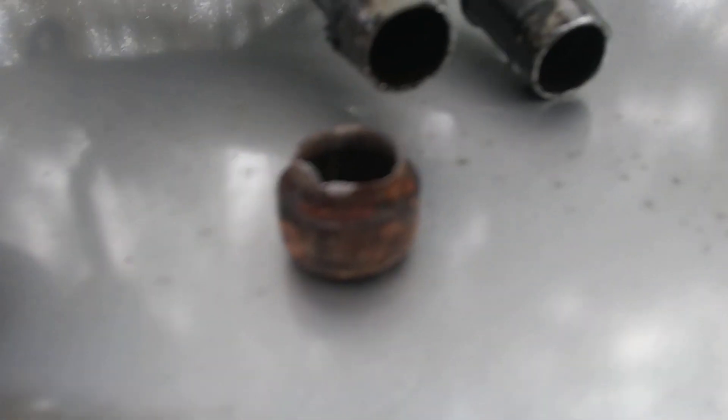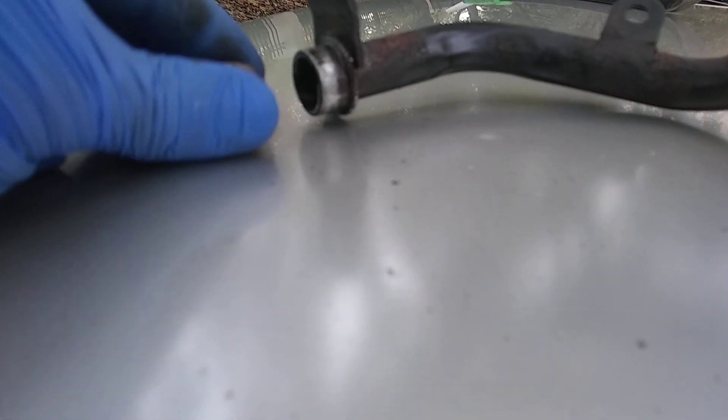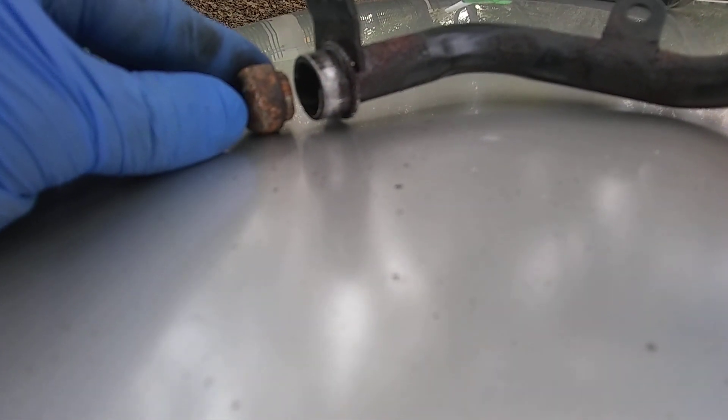Long story short, after going to multiple junkyards and calling the dealership, I could not find a decent price for it nor the right one. This is the other portion right here that broke off. This is one of those things — see how the nipple's supposed to be? That's how it's supposed to be. But it broke off from using water inside of the system instead of distilled.